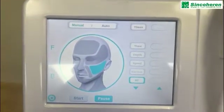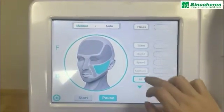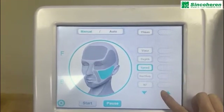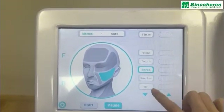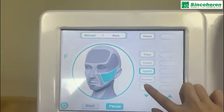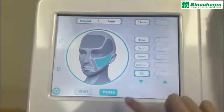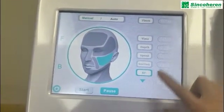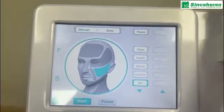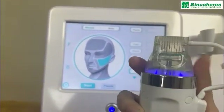After you set the parameters — for example, for face treatment: speed 0.3, suction level 2, and power 60 — once you set all parameters, press the start button. You can hear the vacuum is working.